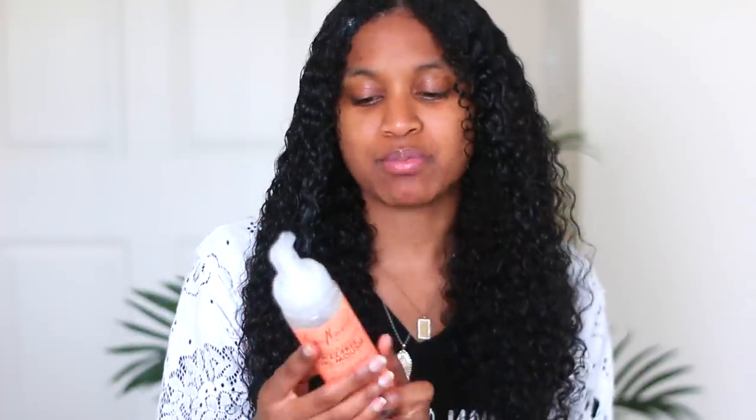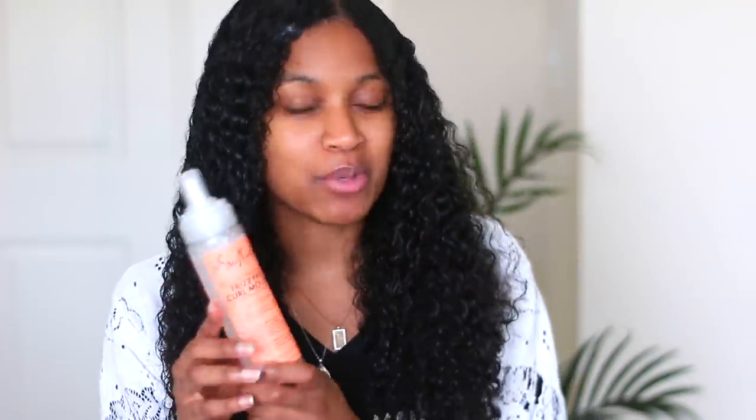I put mousse on my hair because honestly I used to put mousse on my hair when I used to do wet looks back in the day. This is a more curl-friendly mousse — it's by Shea Moisture — so we're going to be using that today.